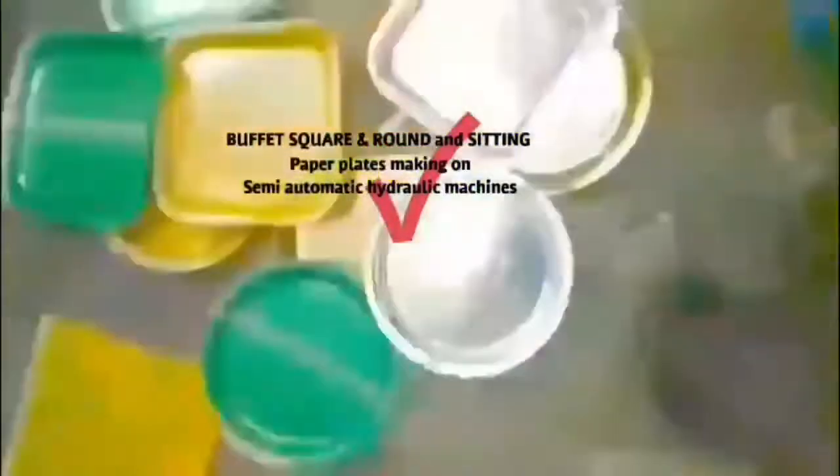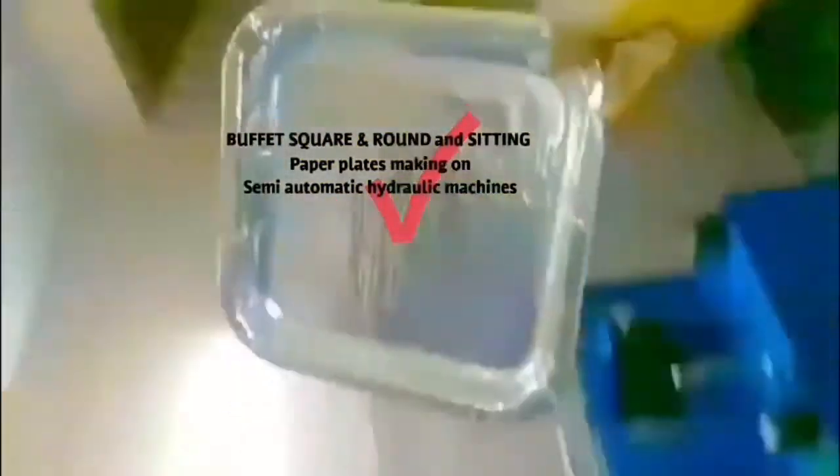We have a plate and at the same time we have a pencil. We have clear information about this piece on the table, including a manual press machine or a semi-automatic double-die machine.